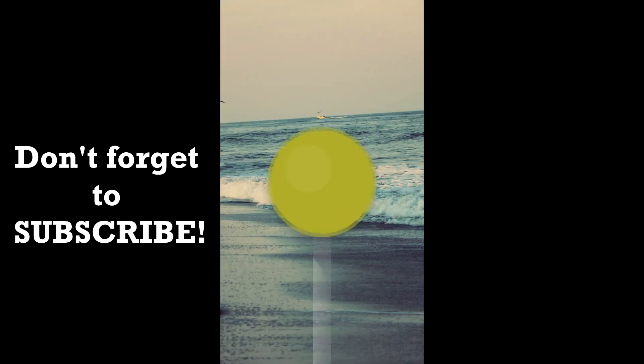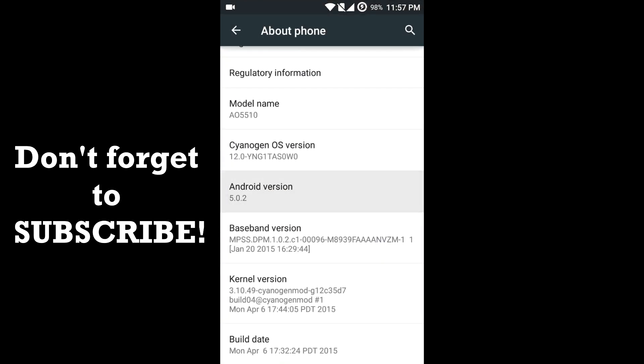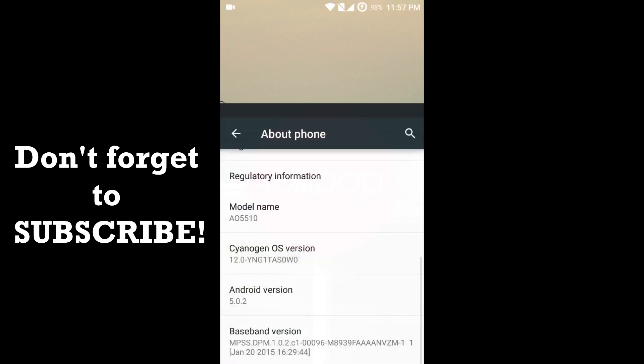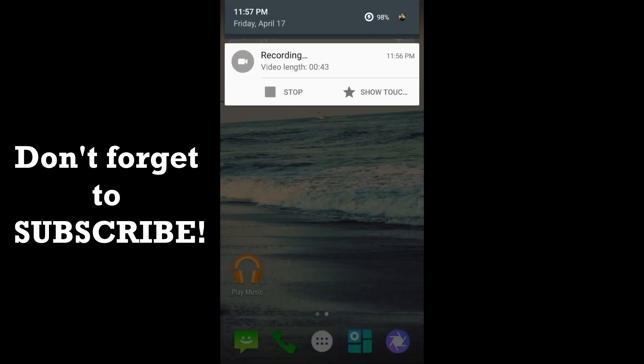If you want to know about that method, don't forget to hit the subscribe button down below, because that video should be up around next week — I'll be testing that trick on the Lollipop update too. That's pretty much it, guys. Thank you for watching. Don't forget to hit the like button if you liked this video, and if you have any doubts, suggestions, or queries, do let me know in the comments below.